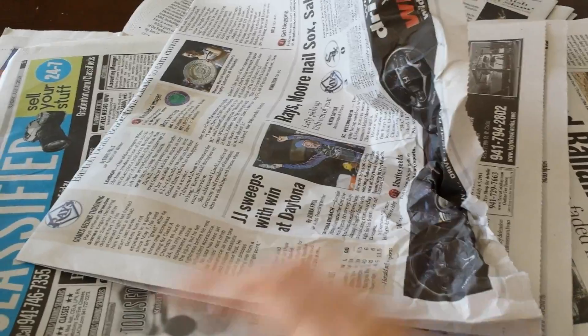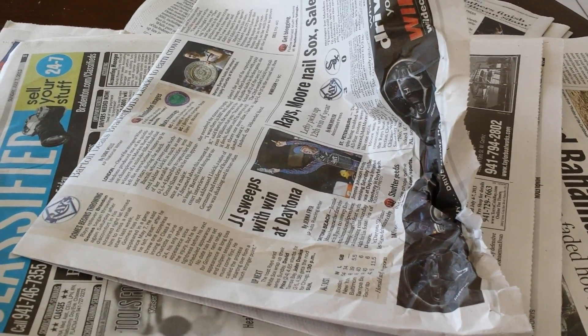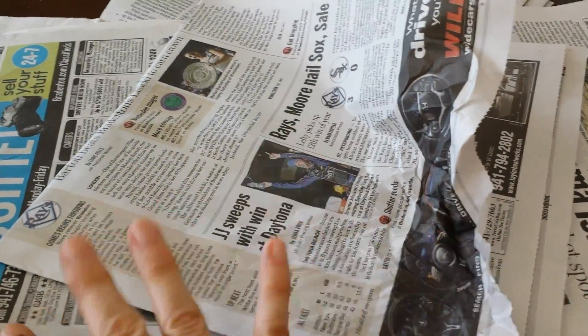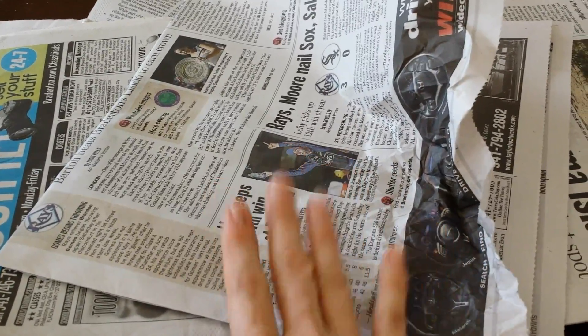Number thirteen, you can line a veggie drawer, and you can do this in a fridge or in a root cellar — in other words, it can be a dry or a moist environment. Lay layers of newspaper down underneath your veggies so that it will absorb the moisture and your veggies will stay fresher longer.